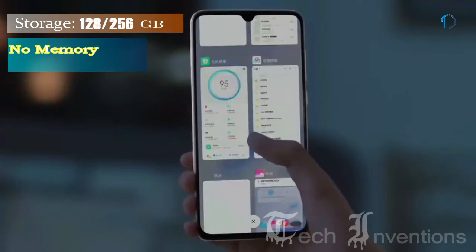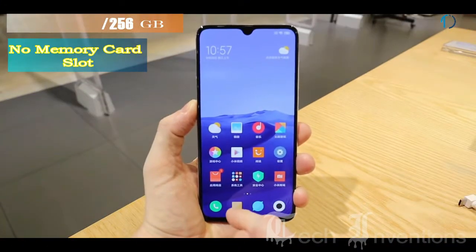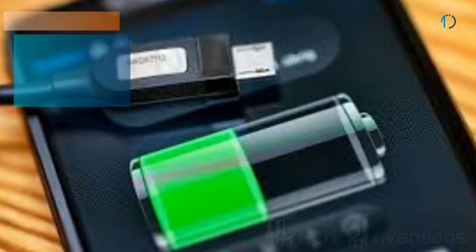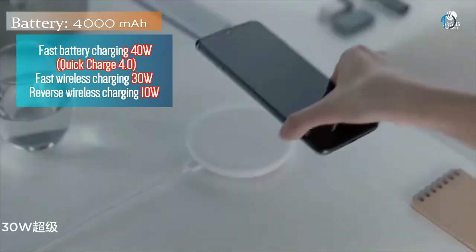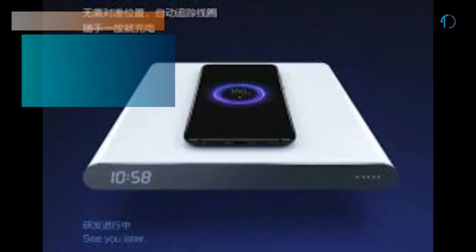It runs MIUI 11 based on Android 10 and packs 128, 256, and 512GB of inbuilt storage with no memory card slot. This smartphone is powered by a 4000mAh battery with 40W fast battery charging as well as Quick Charge 4.0. It also supports 30W wireless charging as well as 10W reverse wireless charging.